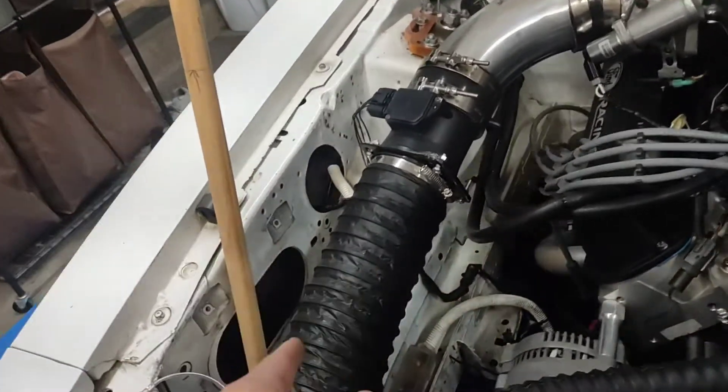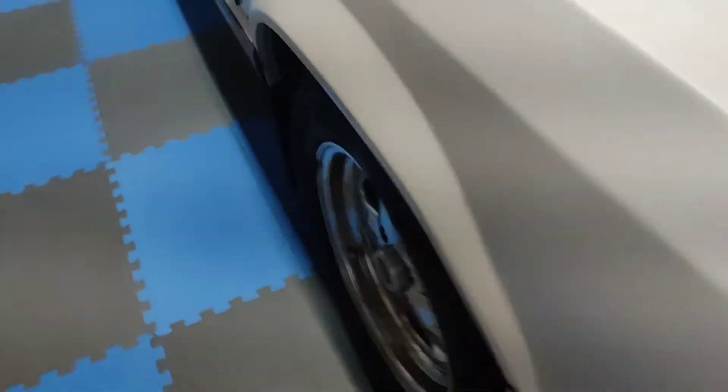I was thinking of pulling the fender liners out — I still have fender liners in here. Maybe I'll do that tonight; I'll pull one out and see what they weigh, see if it's worth taking them out and leaving them out. I don't really street drive the car, so it shouldn't be a big deal. If they're five pounds each or whatever, that's another ten pounds off the front of the car.